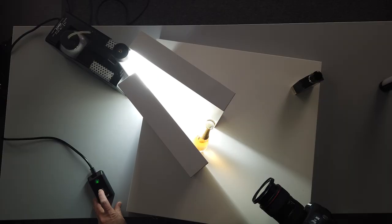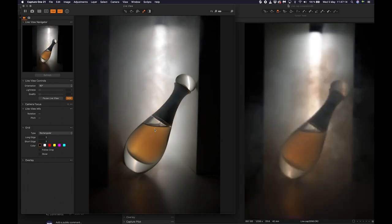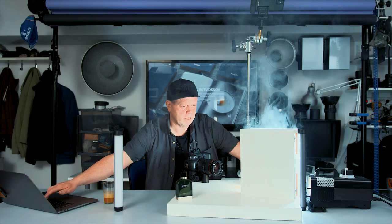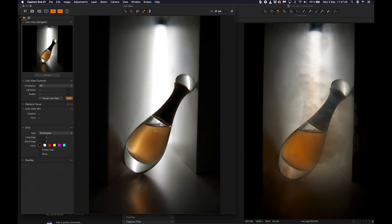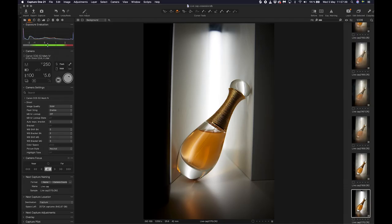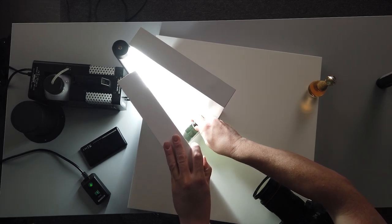Now let's try the smoke. We can't have too much — this smoke machine is so powerful. It's probably better with a vape pen because you can blow it out very carefully and get a better result. Now we have something and we can combine the two shots. Should we try the other bottle? We'll need a bit more space here.